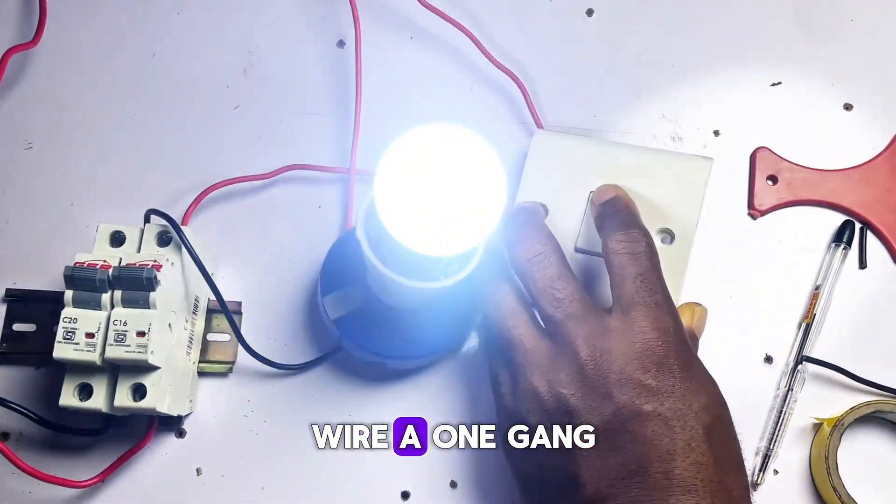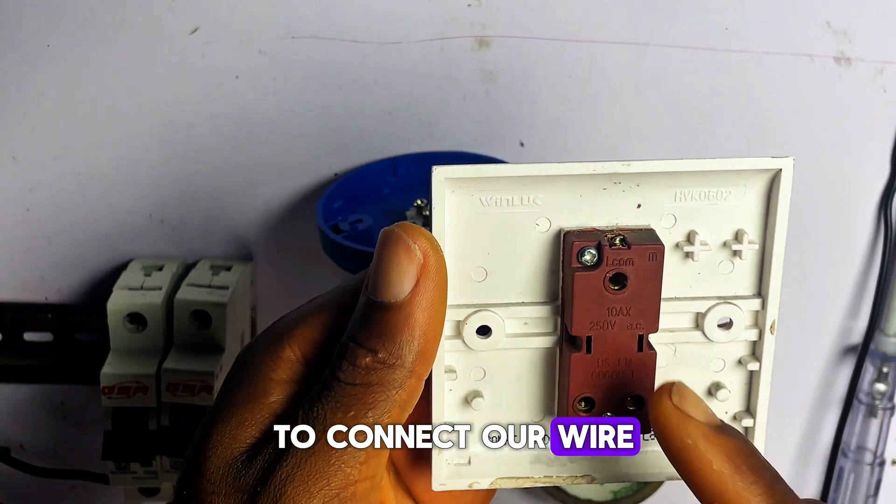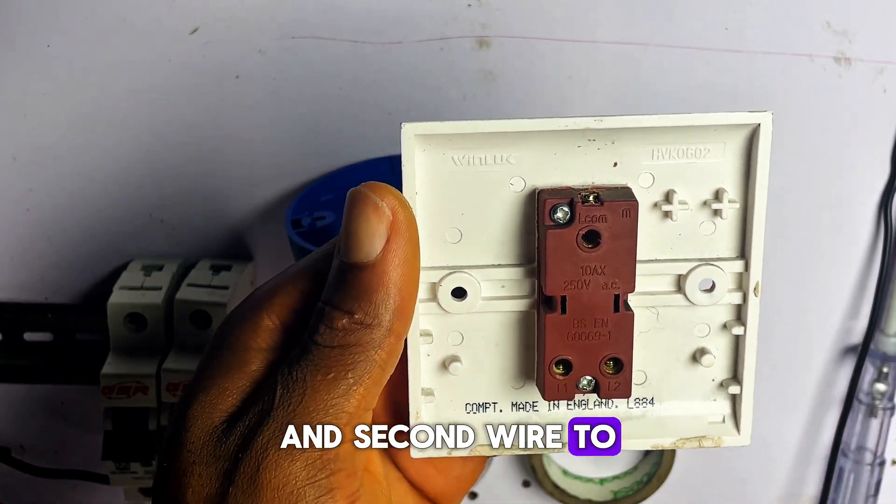Hi guys, today we are going to wire a one-gang switch in the easiest way possible. We are going to connect one wire to the common terminal and a second wire to L1 of the switch.